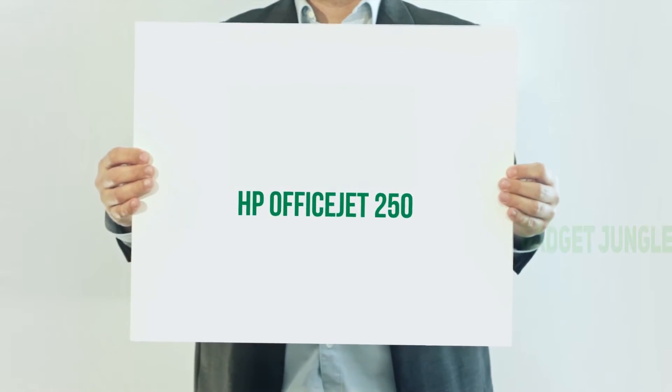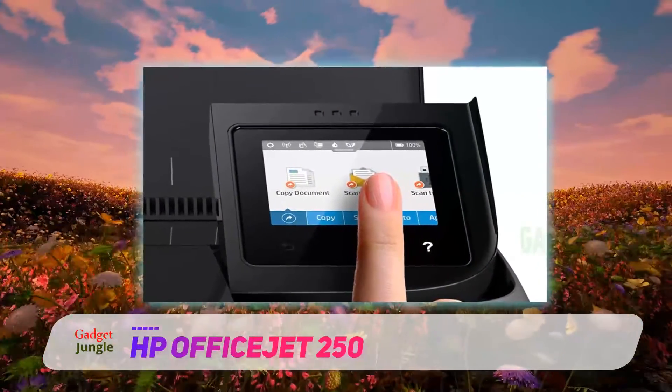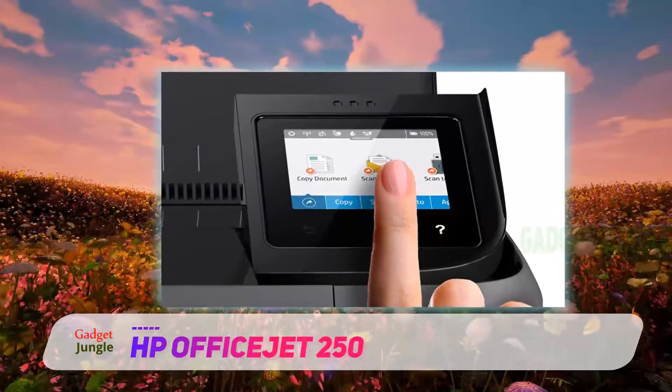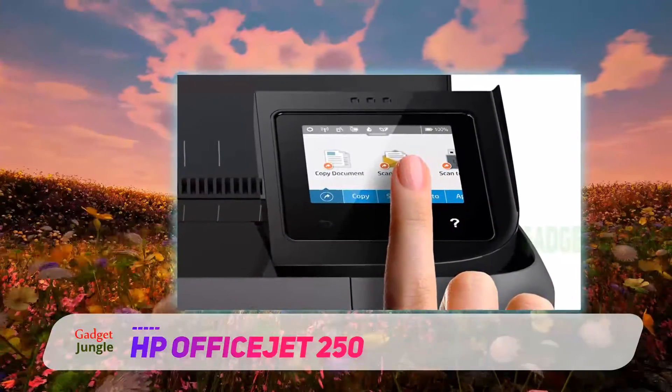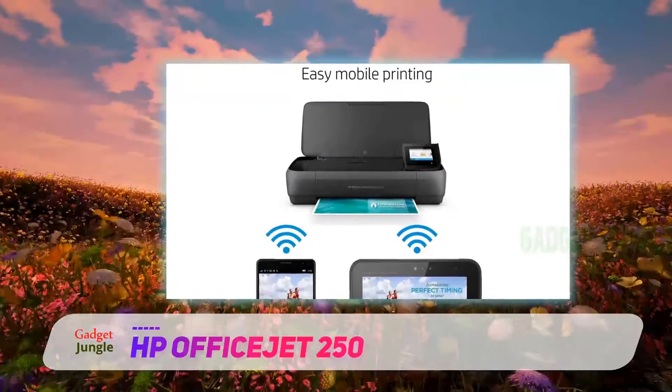HP OfficeJet 250. This HP all-in-one printer is a fantastic wireless solution for a small business. With this machine, you can scan, copy, or print wirelessly from desktops, laptops, or even mobile devices.